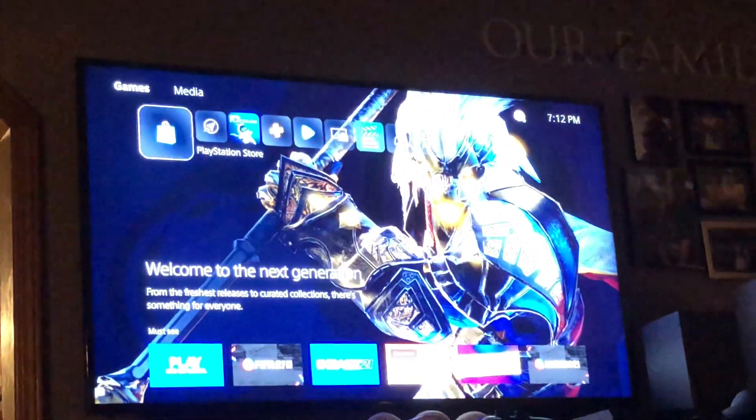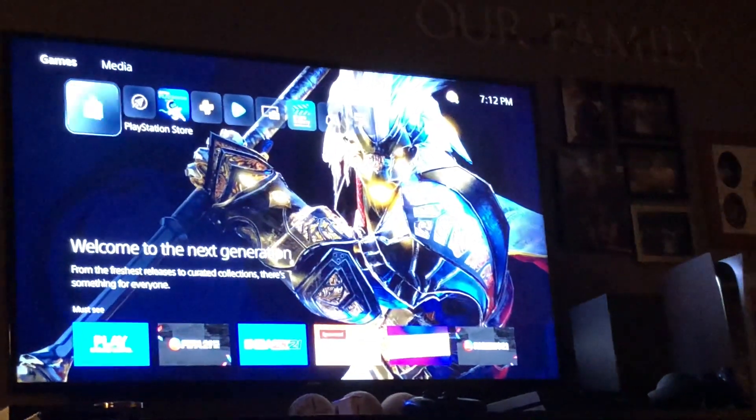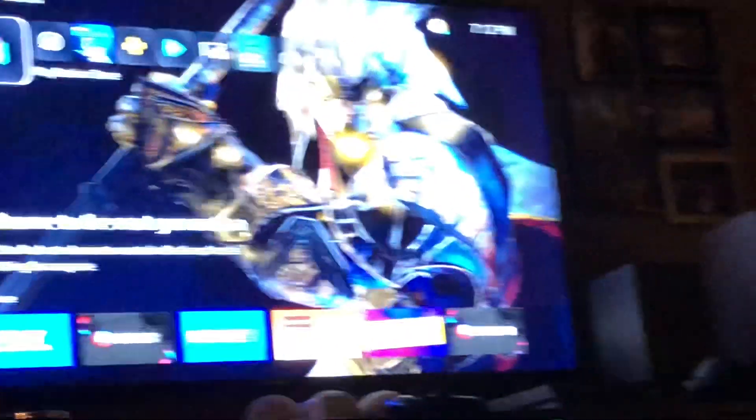That is the first look of the PS5. Hope you guys enjoyed this video — if you liked it, please give me a thumbs up. Let me know in the comments down below if you got the PS5. I've already signed in to PlayStation Network, I'm all set. Thank you guys for watching, and remember as always: game on. Peace, bye bye.